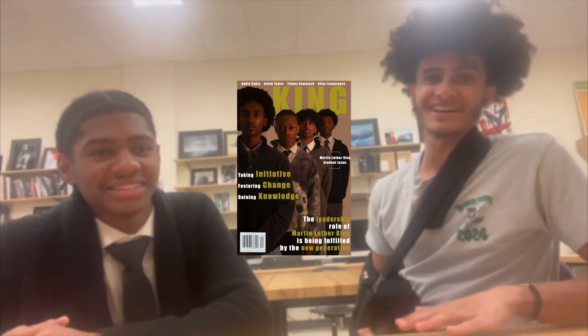Here we are with Alan Ballard, Wakefield's very own Martin Luther King Visual Arts Contest winner. So Alan, could you just explain to us what was your inspiration for the picture and what was your creative process behind it?